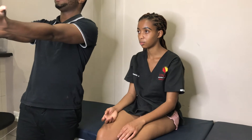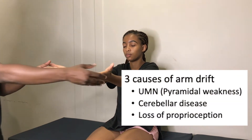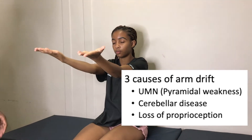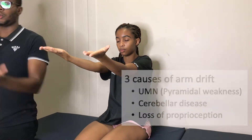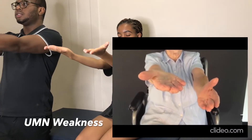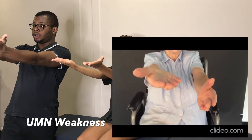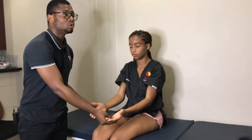We move on to power. I'm going to ask you to close your eyes and spread out your hands like that. We are doing a pronator drift — this is how you pick up subtle weakness. If the arm drifts downward in a pronating manner, that is a positive pronator drift, which signifies an upper motor neuron pattern of weakness. We do not see this here.